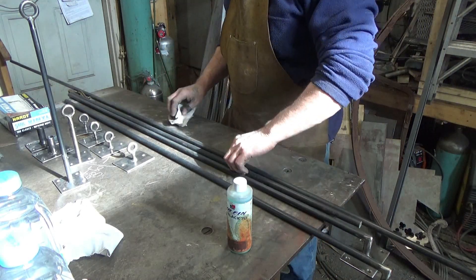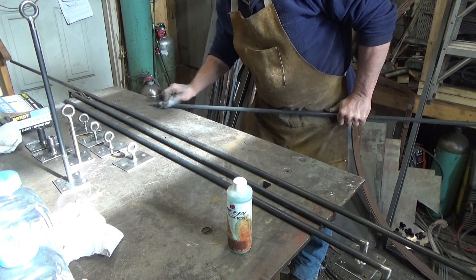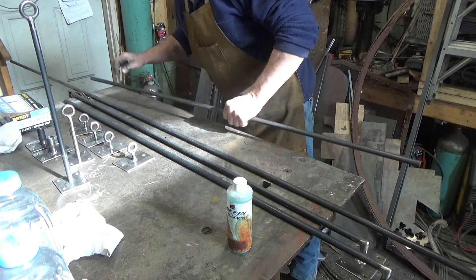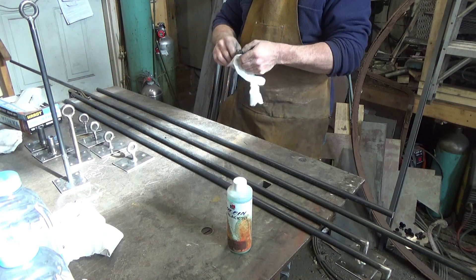Let's start with this one piece right here. Try to clean it as best you can. I've got a little bit of something there — shmoots. This bar, I believe, has already been blackened with some agent, I don't know what.